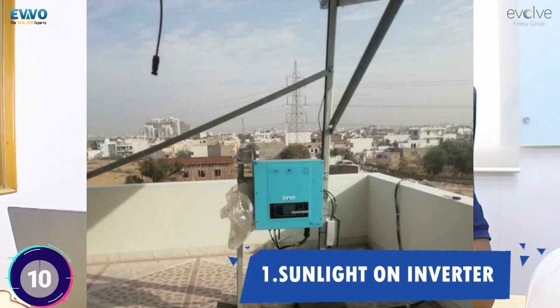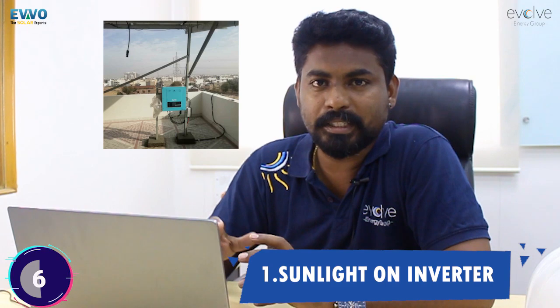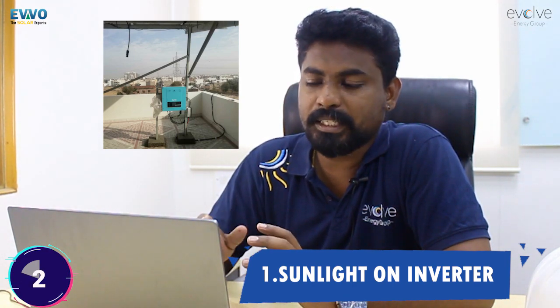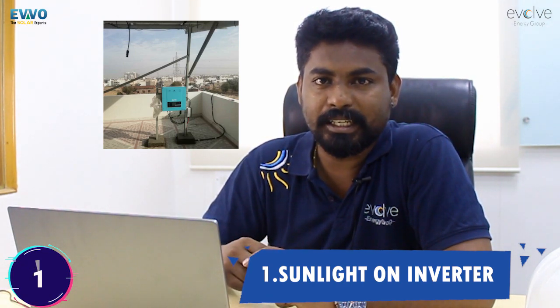This goes on the list as the first one. You see this inverter placed under the sun. It's good to have solar panels under the sun, but definitely not your inverter. If your inverter is going to face the sun directly then it can heat up its components. Always give a canopy or place it under shade or indoors if required. Inverters are IP65 mostly, but placing them directly under the sun can heat or cook them from the inside.